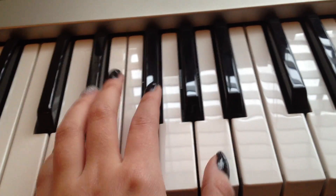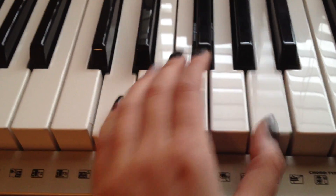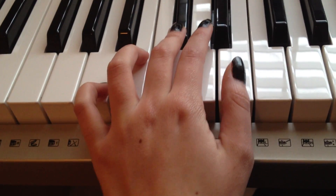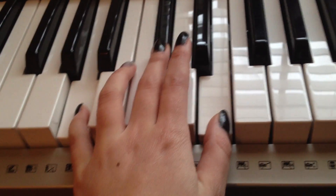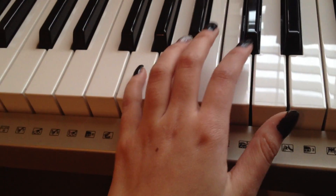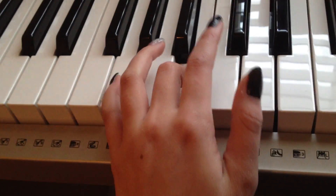And then it goes A, C sharp, E. And then G, B, D.